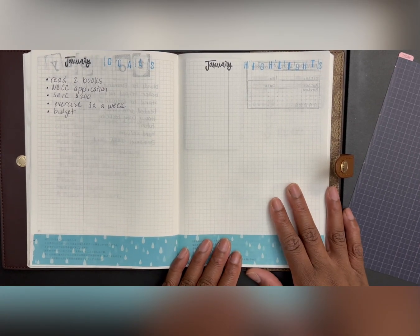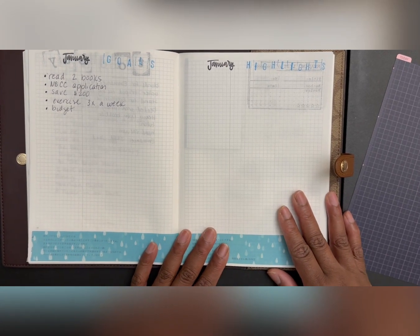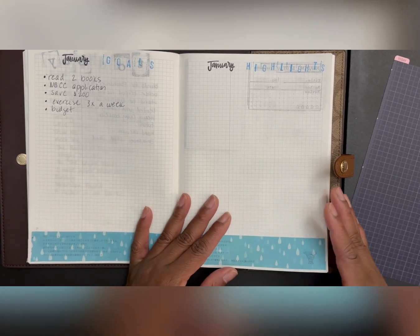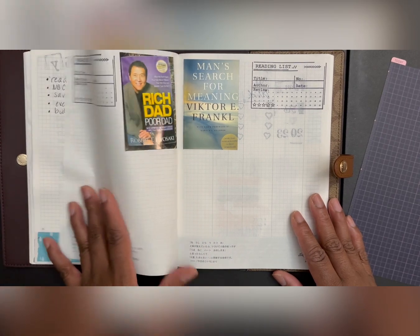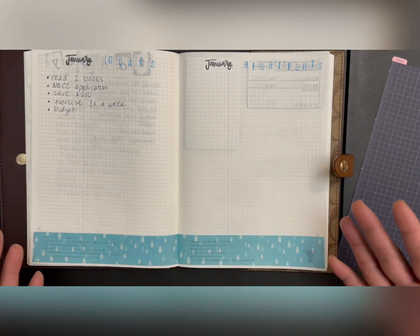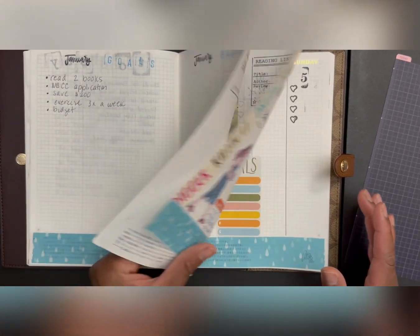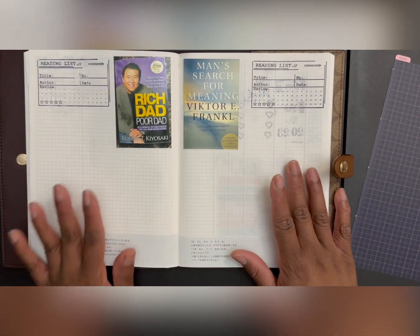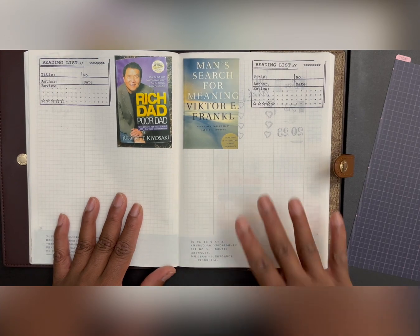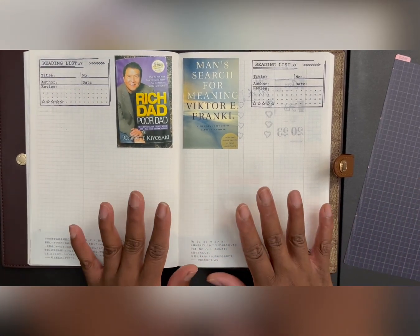Hopefully the birds aren't too loud — my mom always says they're so loud. I'm trying to take it section by section, so for each month I'll have my goals and a place for highlights. I did meet my reading goal this month — I read two books, which is on track for my goal of 24 for the year. I used my stamping and just need to fill it in, and I printed a picture of how the book looks.